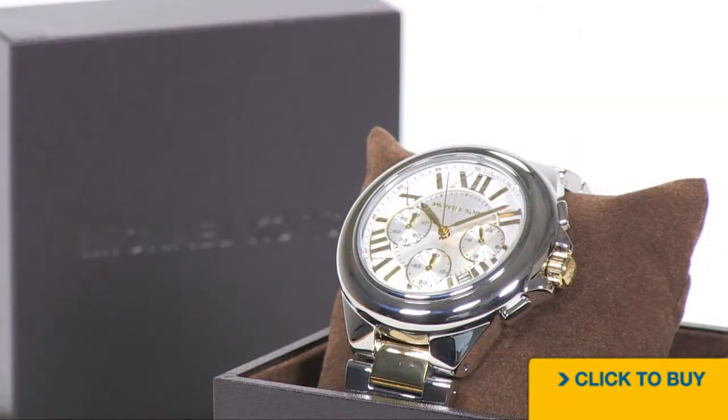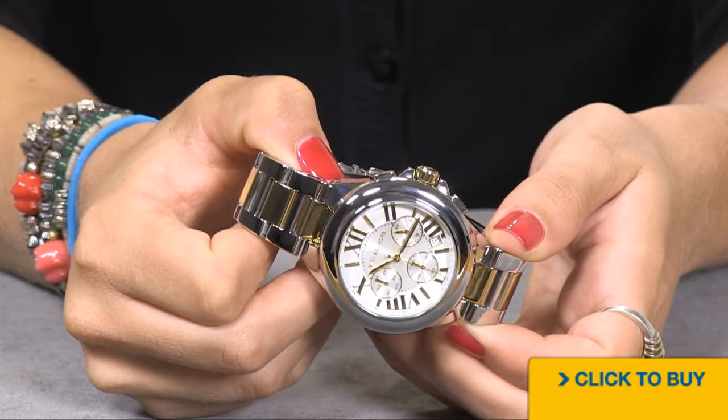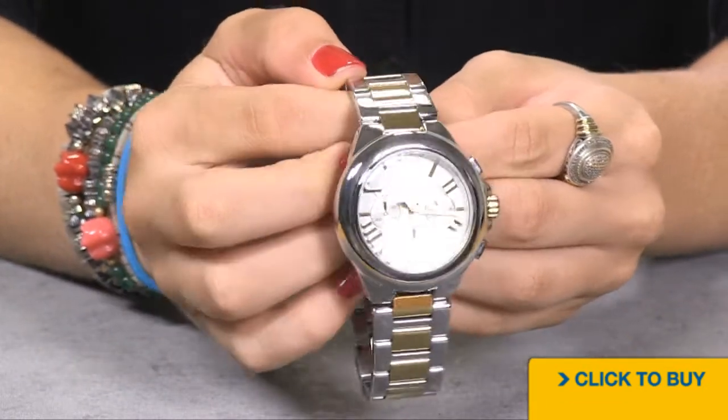Let's take a look at this two-tone option from the Camille Sport Collection at Michael Kors. Your silver dial features accents of 18 karat gold around your chronograph sub-dials, hands, and on the Roman numeral hour markers.